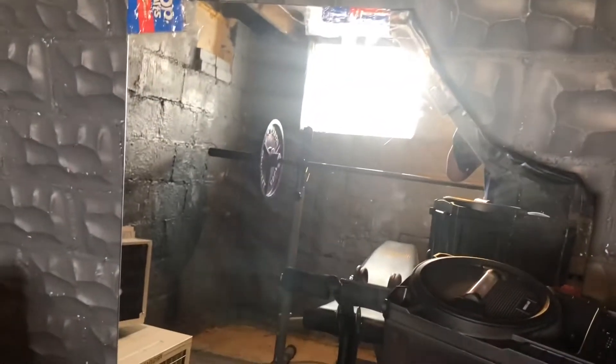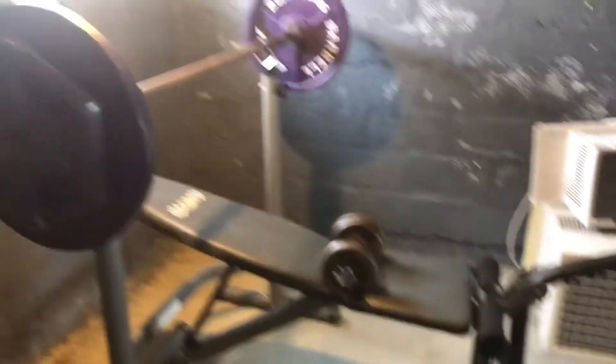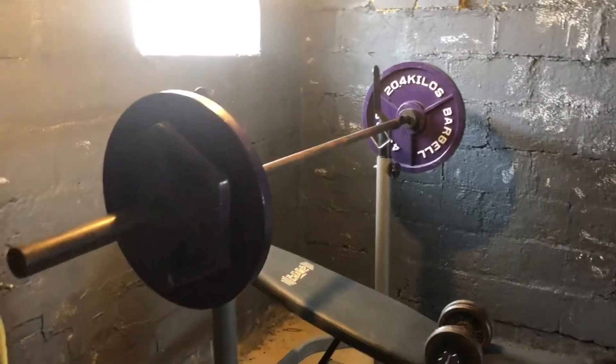Look at this messed up mirror. See that cracked mirror? That's that 'do I look right' mirror. Come on now. You better ask somebody. Ain't nothing but fitness going down in here.